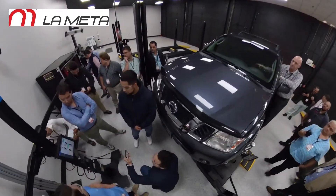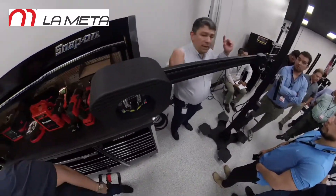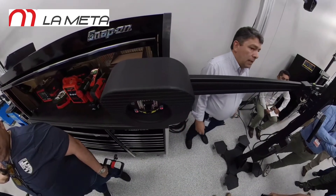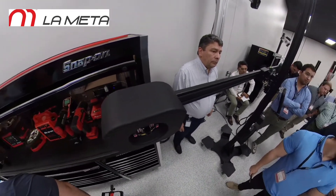El hecho de poder mover el mástil a diferentes alturas, e incluso llevarlo hasta tan bajo como 20 centímetros, nos permite realizar este tipo de alineaciones en diferentes condiciones. Este tipo de tecnología de la 609 le permite integrarse a cualquier tipo de trabajo que esté realizando en su taller, ya sea alineaciones sencillas o alineaciones con vehículos de sistemas automatizados.